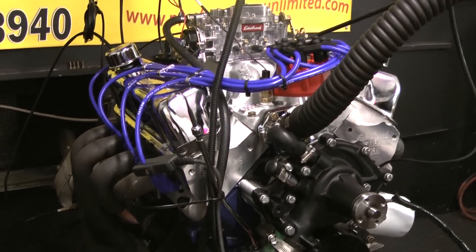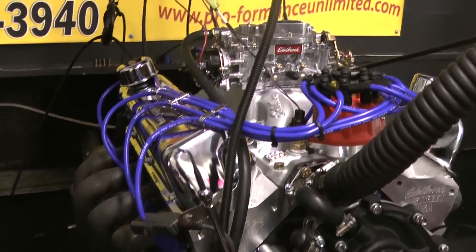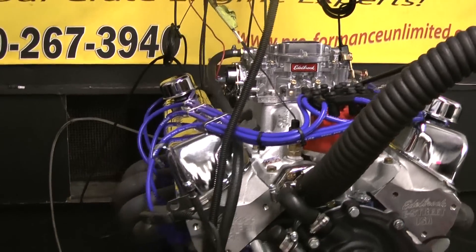They're available with several options — March pulley systems, different valve covers, you name it.